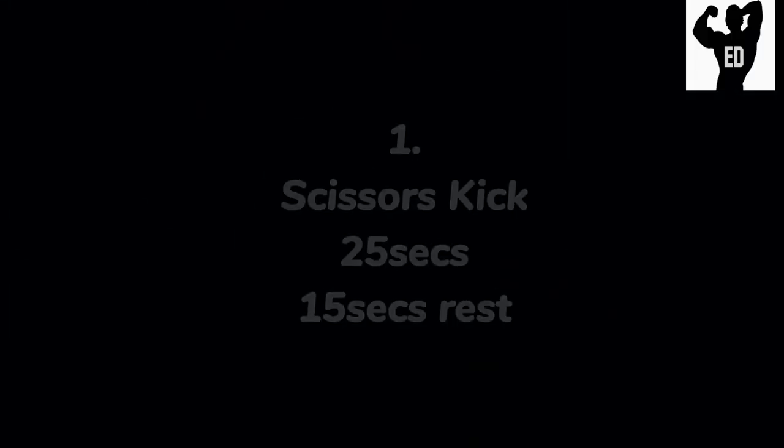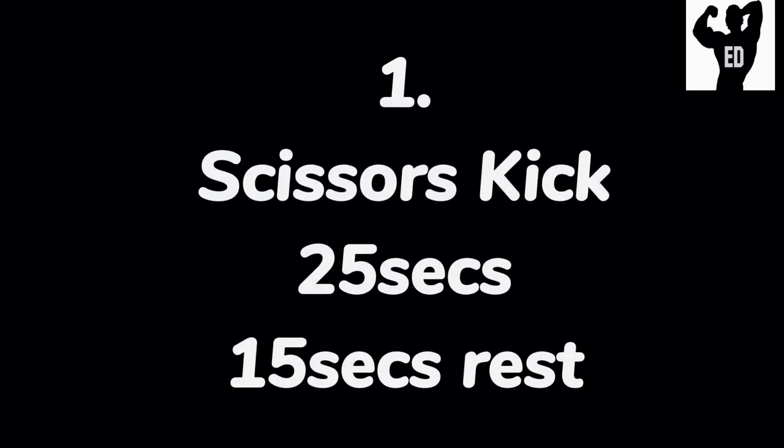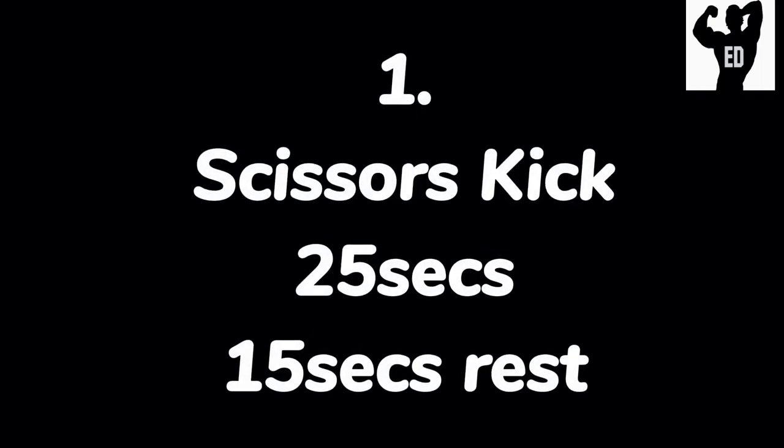Our first exercise will be scissors kick. We do 25 seconds and take 15 seconds rest. This applies to all other exercises that we will be doing in this video. Now if you are ready, let's go.